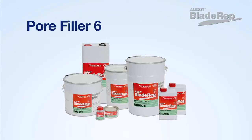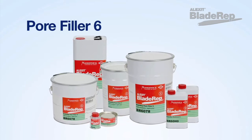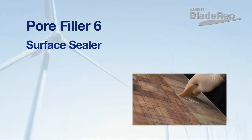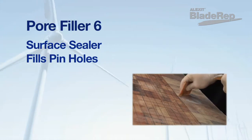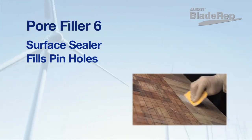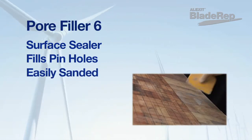ALETSIC Blade Rep Pore Filler 6 is used for filling smaller, pinhole-sized surface imperfections. Pore Filler 6 is a polyurethane filler designed to seal any surface to achieve a defect-free, smooth surface prior to applying LEP 9 or Top Coat 12. Pore Filler 6 cures to a surface that is easy to sand and is ready for finish coating.